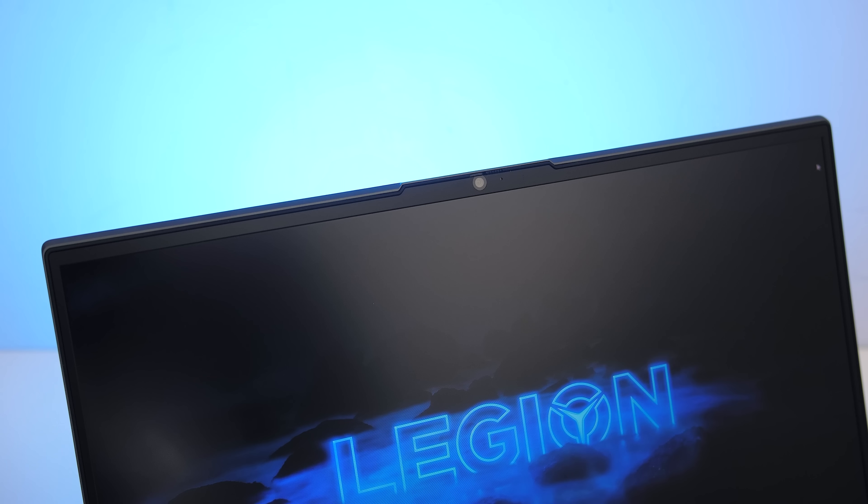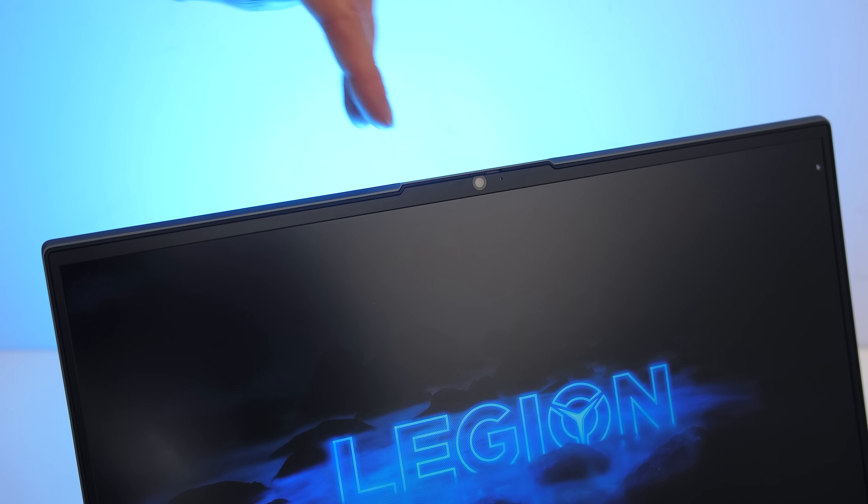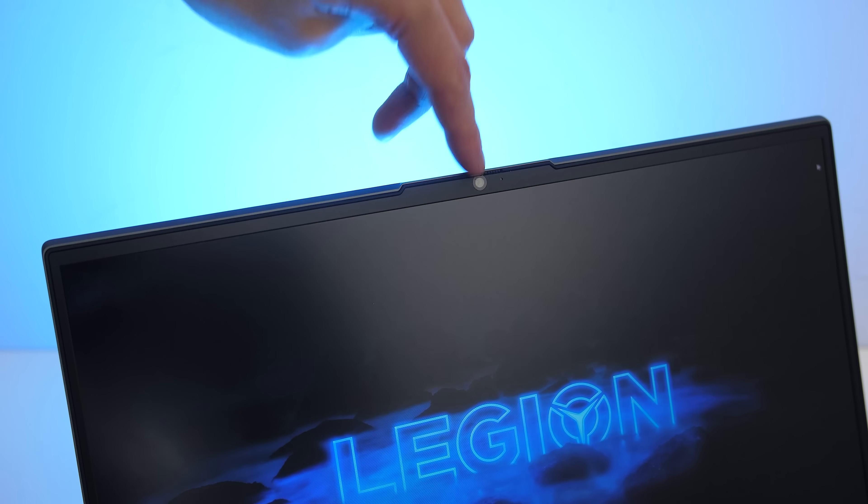Despite the screen bezels being quite thin, the 720p camera is above the screen in the center and has a physically sliding privacy filter — no Windows Hello support though. This is what the camera and microphone look and sound like on the Lenovo 7i. Here's what typing on the keyboard sounds like, and this is what it looks like if we shut the privacy filter.